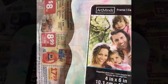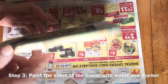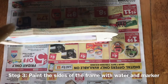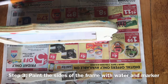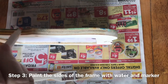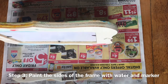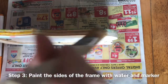One thing that we don't want to forget is we want to make sure we get the sides of our frame also. So just take a little water again like we've been doing and you can just dab it on there, and then go ahead and take a pen. You can probably do this with your watercolor set if you have one. I just don't have watercolors right here at my house, so I am just going to slowly do the edges all the way around, just get them wet.